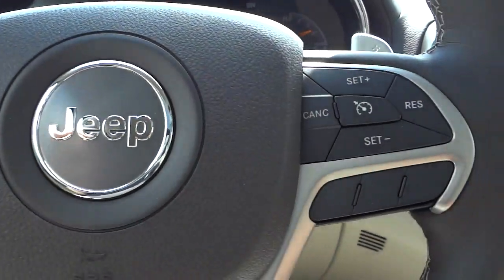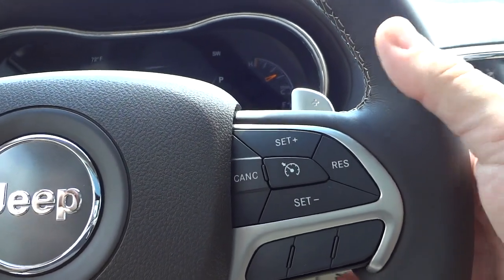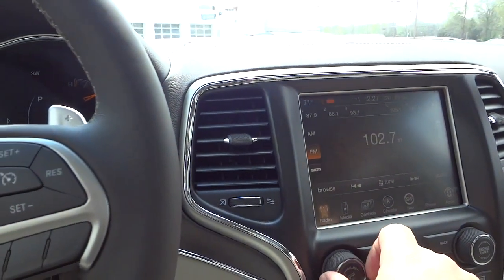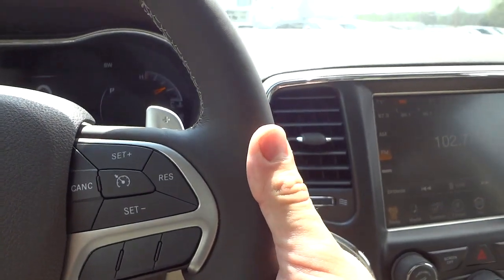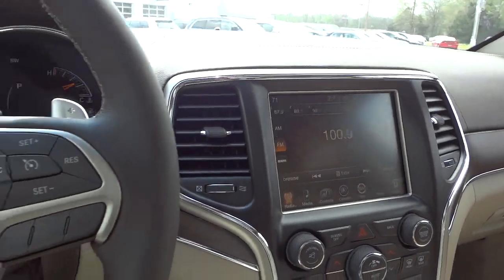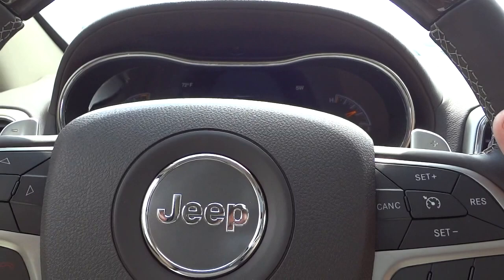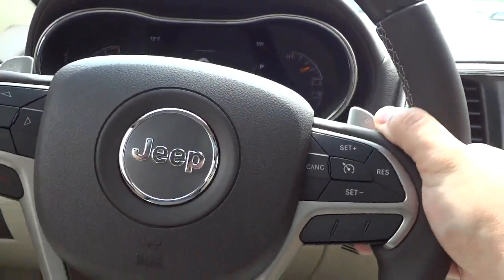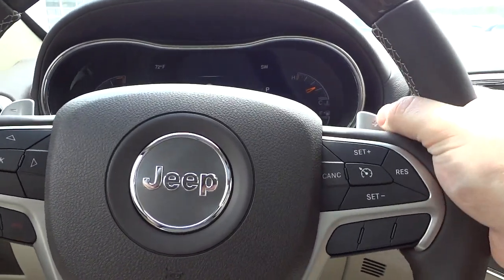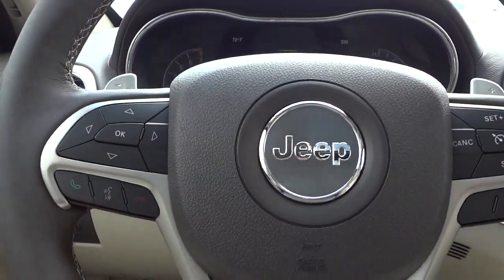The steering wheel has lots of controls. This is the cruise control. You have paddle shifters in the back, and right below the paddle shifter is a volume button. I can adjust the volume here and change stations on this side. So when your hands are on the steering wheel, you can change stations, adjust volume, and paddle shift — all while your hands are right there with cruise control within reach of your thumb.